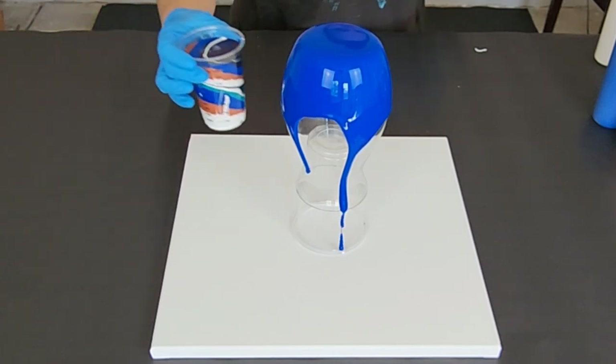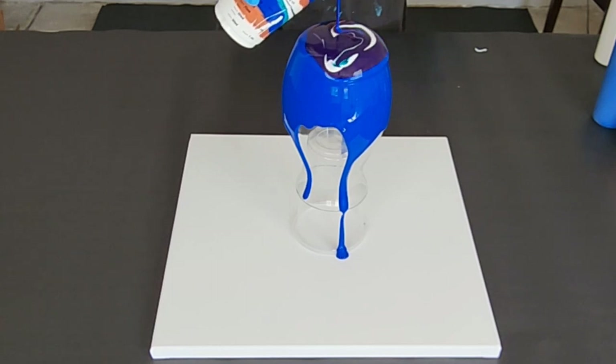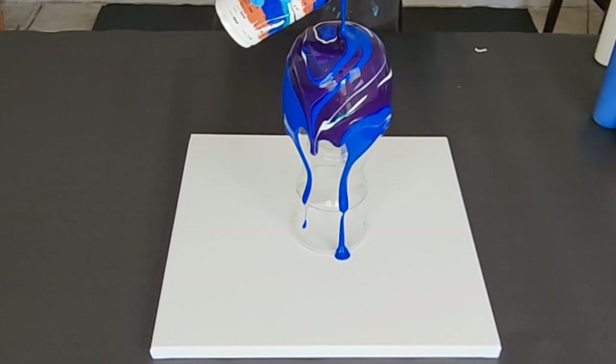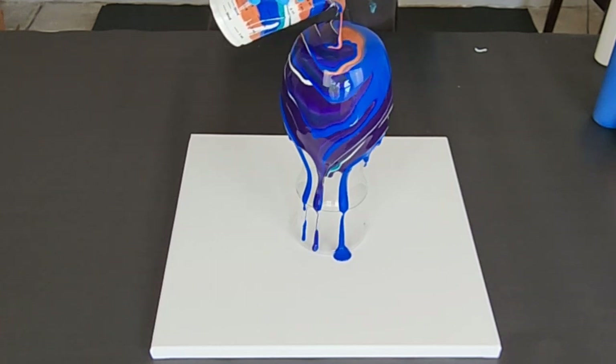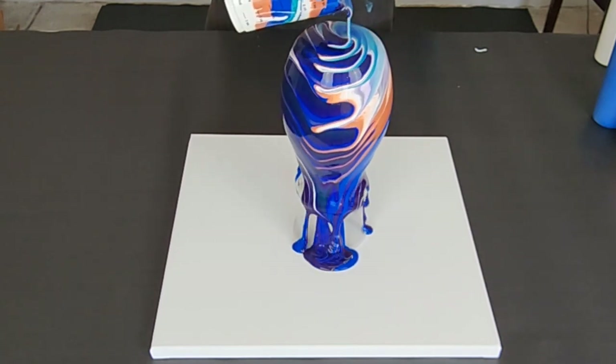To be perfectly honest, this doesn't have quite as much white as I wanted, so I'm just hoping it doesn't come out too dark. But it's pretty hard to go wrong with these colors, so I think it's going to be gorgeous.